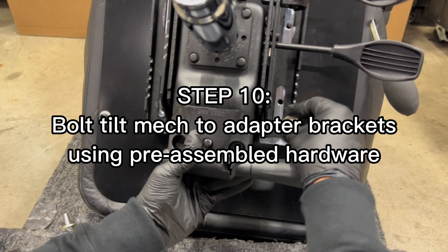Step 10: Bolt the Tilt-MAC to the adapter brackets using the pre-assembled hardware.